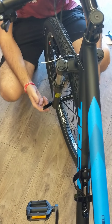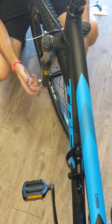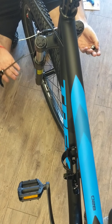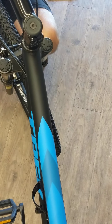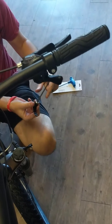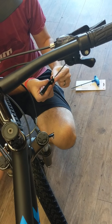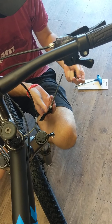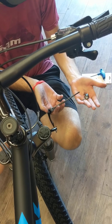Now if you loosen this too much, it can all come apart, which isn't a big deal — I'll show you what that looks like. So this is the axle, this is the bolt, and this is the nut. There's only two springs and then this piece here. This will almost never fall off, you'll just leave that on there. But if you do loosen this too much, it comes apart.